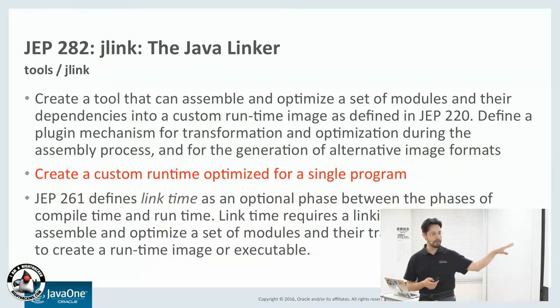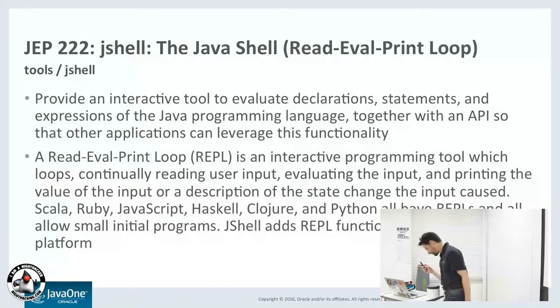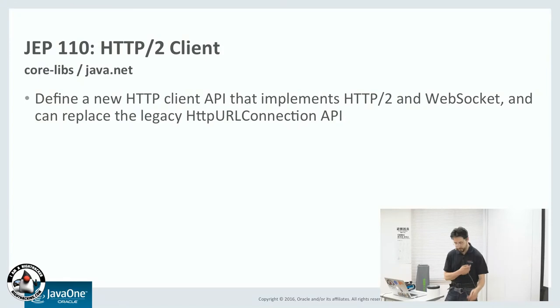You can include an optimized runtime just for your application. And JShell as well — Sakuraba-san talked about this. We're going to try JShell and actually run a little JShell example on the Raspberry Pi. And the last one is the HTTP/2 client. A lot of people run web servers on the Raspberry Pi as a way of interacting. So you can run a web server using the latest HTTP/2 protocol using Java 9 on the Raspberry Pi.